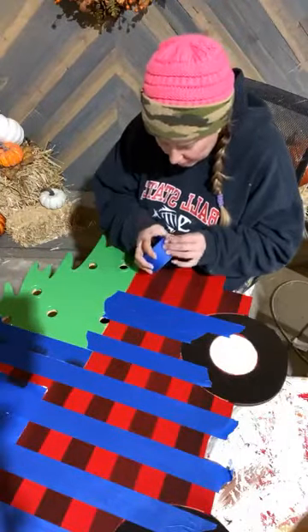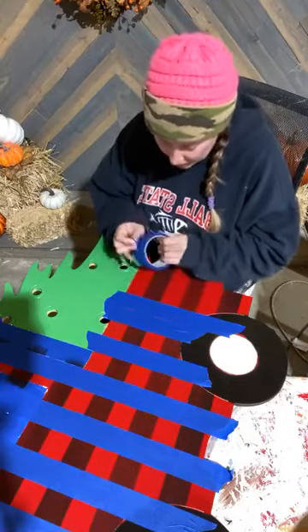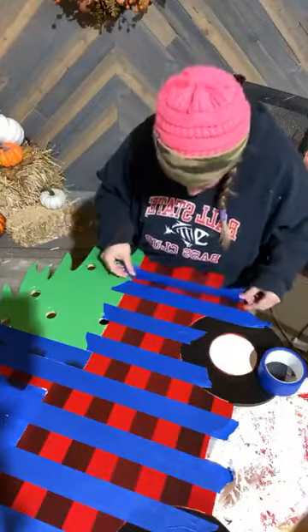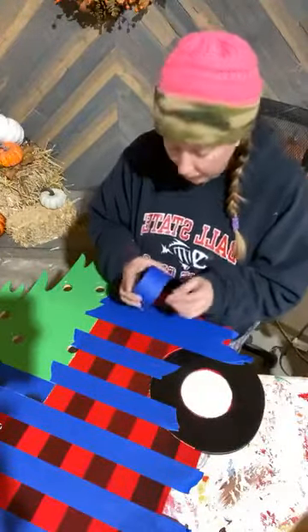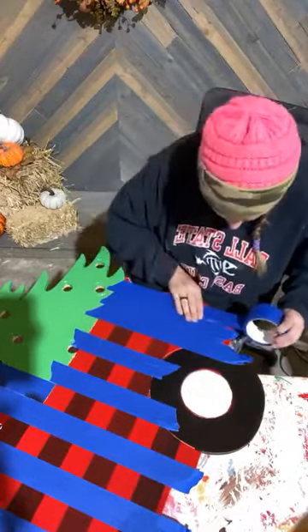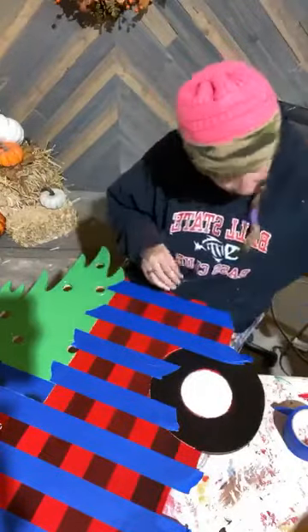I've painted several of these and the customers have loved them. I started off with like ten plaid and twelve plain ones, and I've sold several plaid but haven't sold a plain one since I've had the plaid out. If that tells you anything, I think a lot of people are really liking plaid right now. The inside of my house is buffalo plaid for Christmas so for me it's just something I love. For those of you doing paint parties, craft shows, or making these for friends and family, this would be a perfect one because a lot of people like the plaid. All of my stripes are ready — now I can go ahead and dry brush.